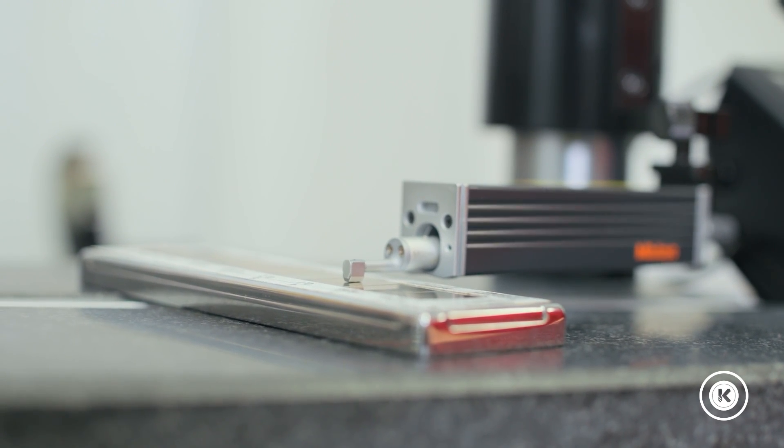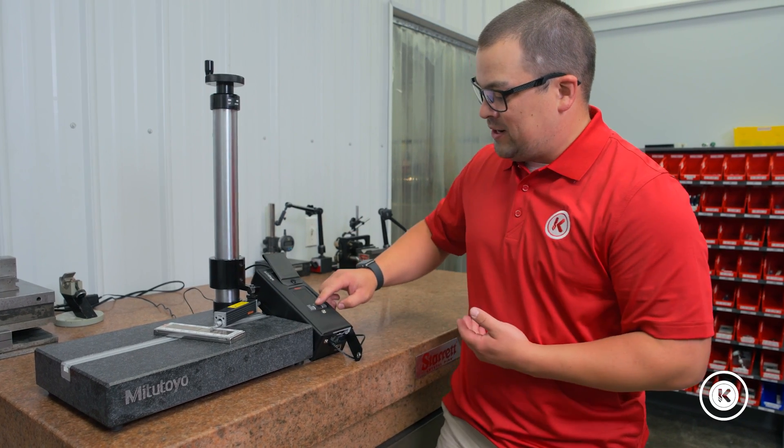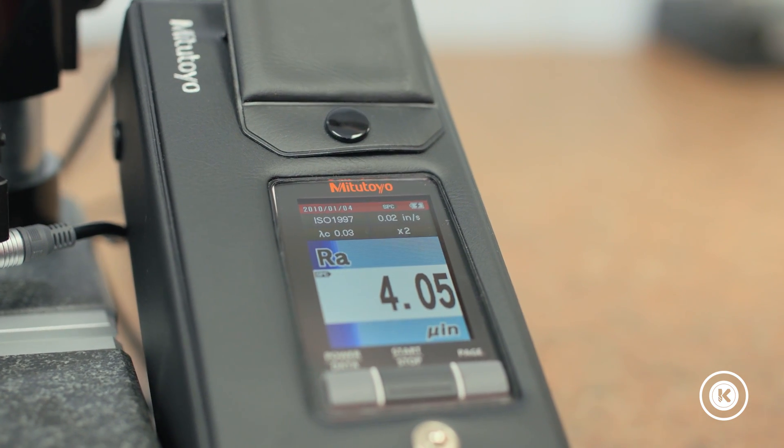You want to get the proper reading. Now that we have the proper pressure on it, we can hit go, and the surf test is going to do its thing.